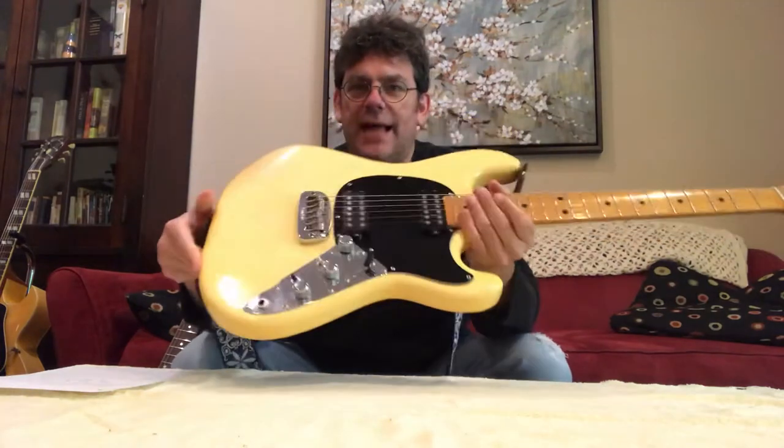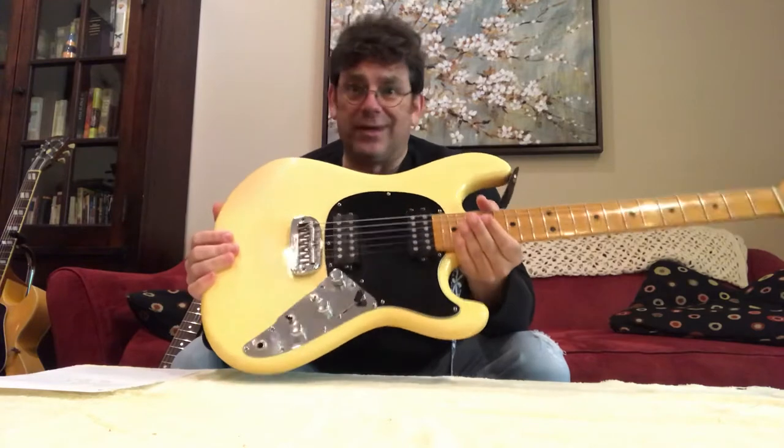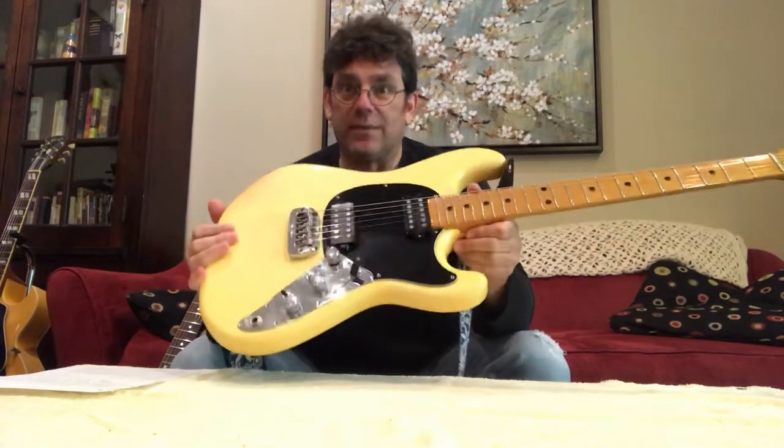A nine-volt battery goes in the back — active humbucking pickups. With no battery, it's really quiet. You'll get a sound out of an amp, but you really have to have the battery to make it work.